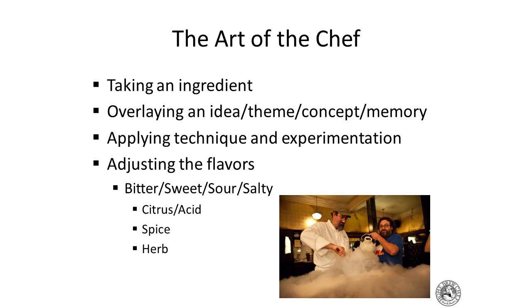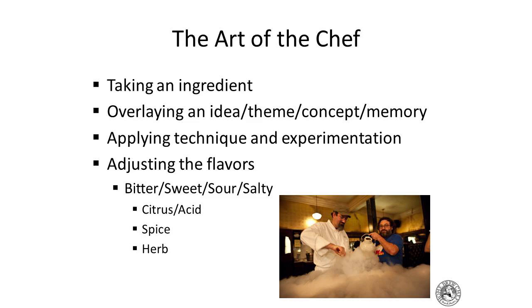This is really the art of cooking — you can all be chefs, it just takes enough time and geeking out. To me it's about taking an ingredient — a beer, a protein, a vegetable, a starch — thinking about it, overlaying a theme or a food memory, applying a technique to enhance it, experimenting to get it right, and then adjusting the salty, sour, sweet, bitter balance. Whether it's meatloaf, mashed potatoes, risotto, pasta, or cake — it's endless.